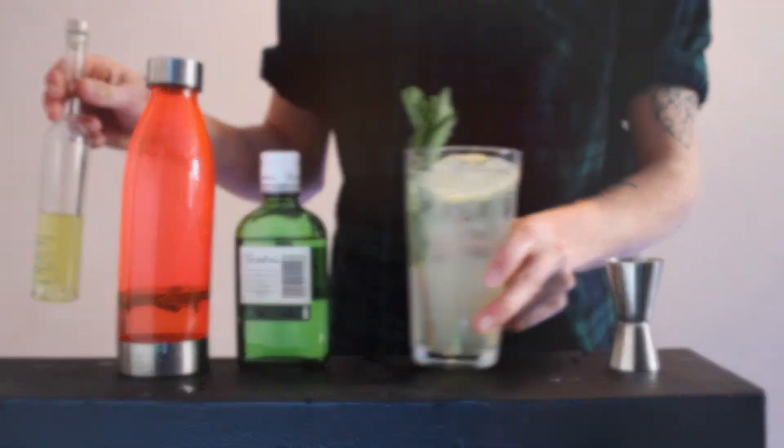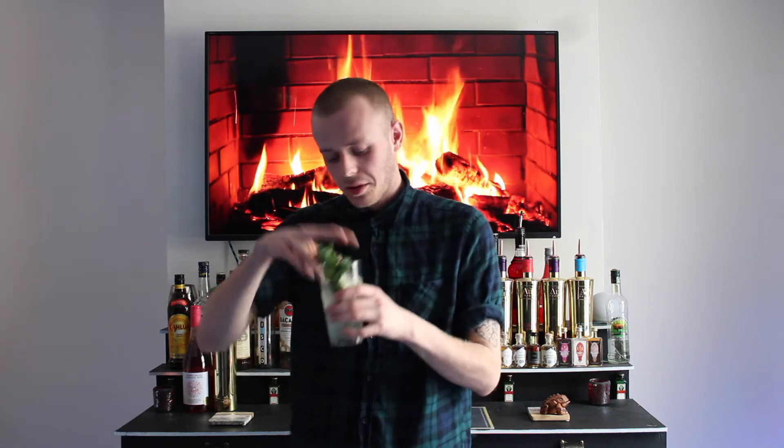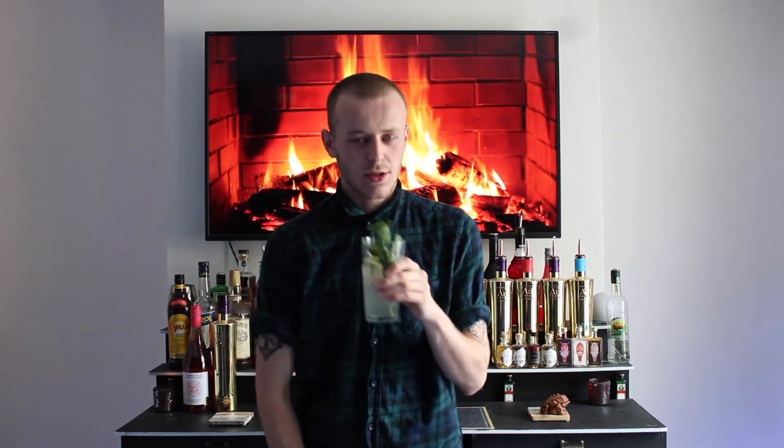There we are. There you have the Limoncello Gin Collins. Now it's time for the best bit of the video — the taste test. On the nose, this one's got a very lemony, minty, sort of fresh texture to it. It smells very light actually.